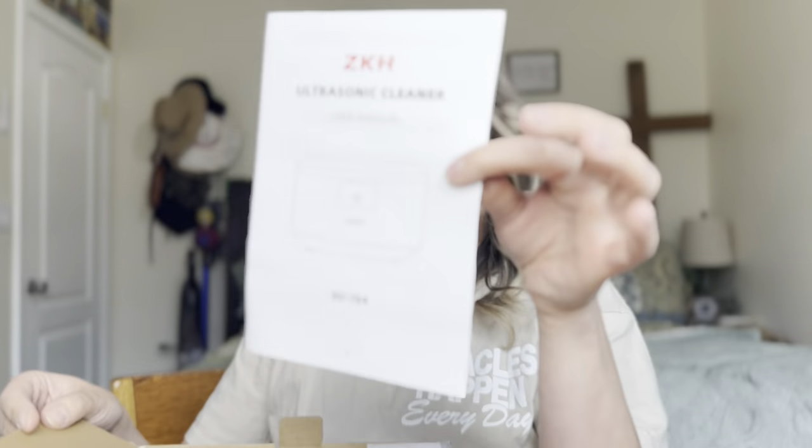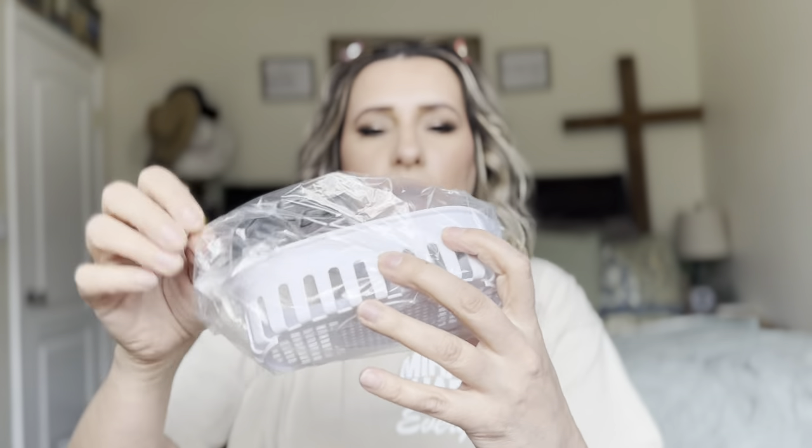It does come with a user manual right there that'll tell you how to take care of it. I'm going to plug it in. It comes with this little tray and you can use this for false teeth, rings — there are so many different uses for this. I do have some soap for it right here. This is a jewelry cleaner.